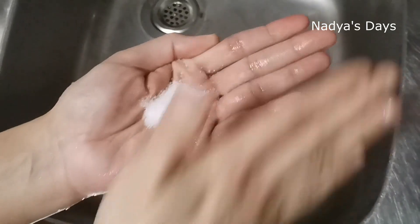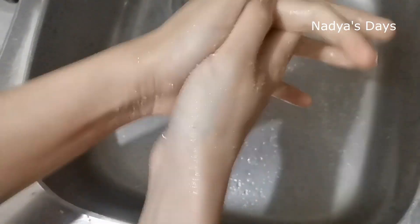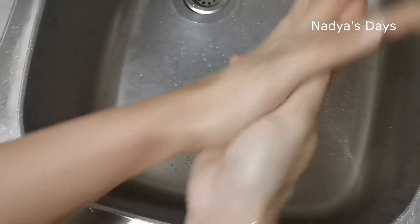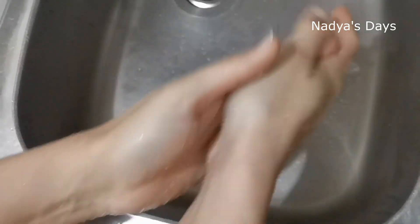Now the third tip is to make our hands a little bit more rough. This is a very effective tip.